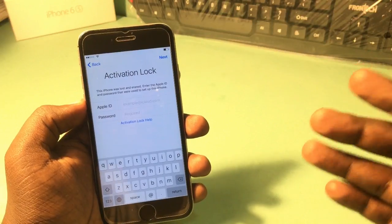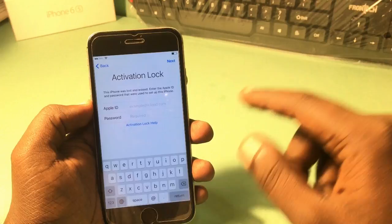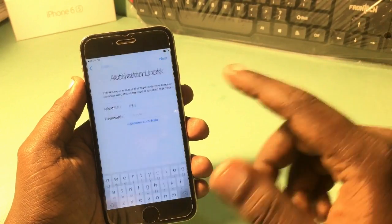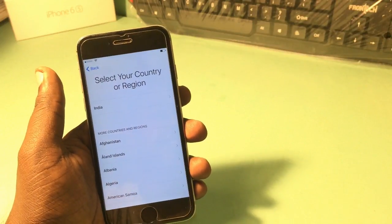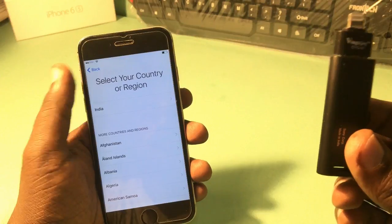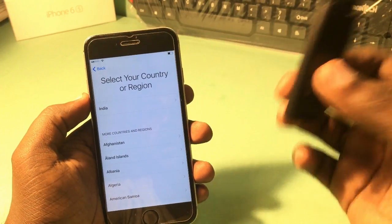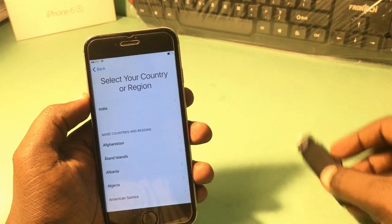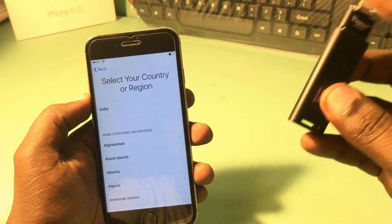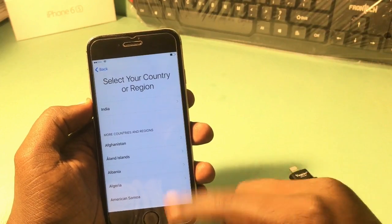For this method, it does not require a PC. You will need an i-Flash Drive, and the i-Flash Drive must match your phone's storage — so for a 16GB phone you need a 16GB i-Flash Drive, and for a 32GB phone you need a 32GB i-Flash Drive.